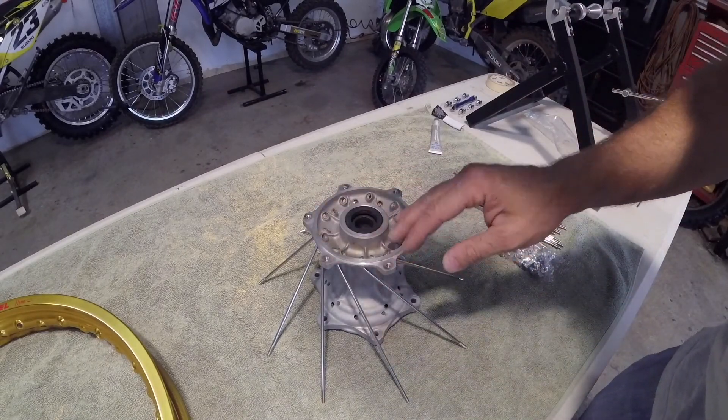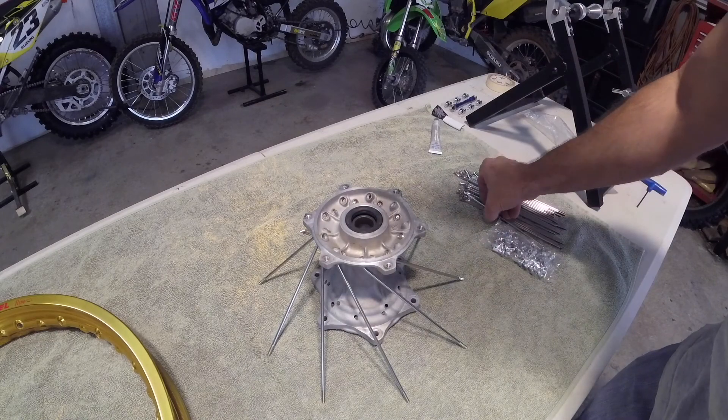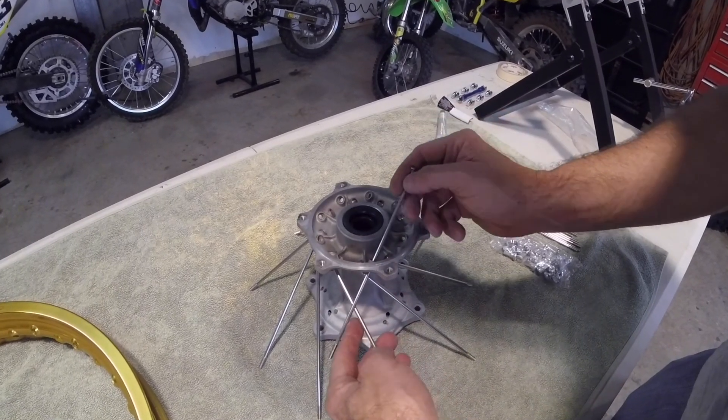Now with all the lower spokes in place, we will put the upper spokes in. When putting the upper spokes in, you must make sure that they go above the top of the lower spokes.